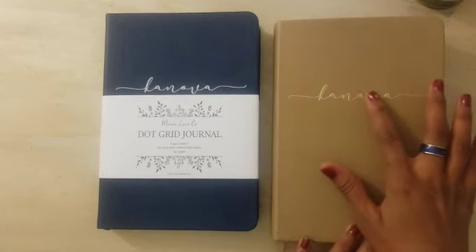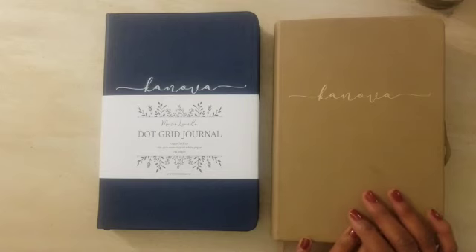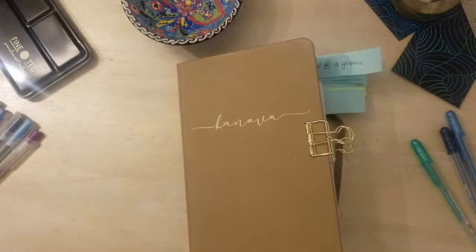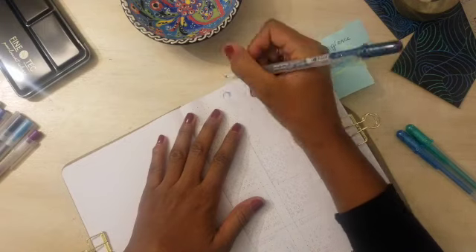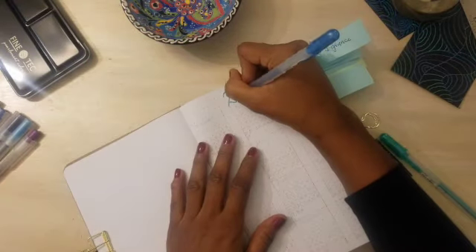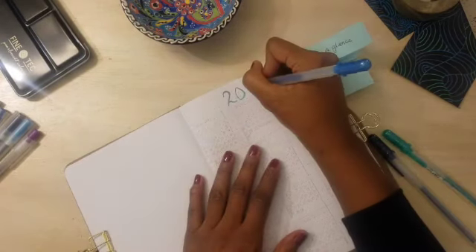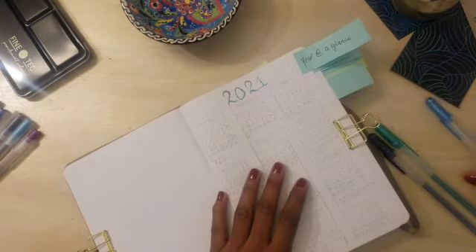All right, let's get started with the bullet journaling. I ultimately decided to go with the beige tan to start the year and we'll see the blue one for later, or maybe use it for other journaling purposes — right now I haven't decided. I like to start my 2021 journal with a basic calendar. I did do this last year and I definitely wanted to do it this year — just a place where I could go for a quick glance. These pages take an extremely long time to do; they're fairly easy but it takes a while to get all the numbers in.